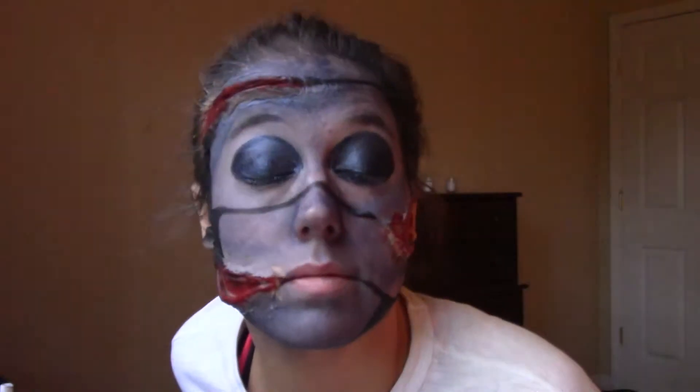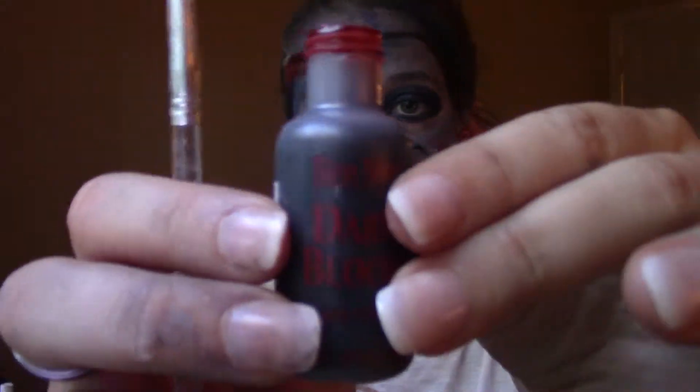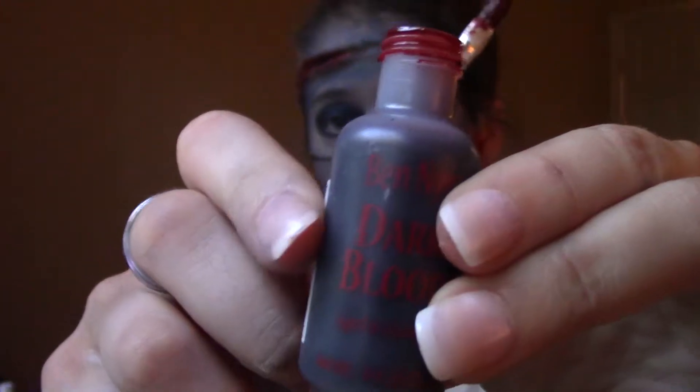So now I have two alien eyeballs on. Once that dries, I'm going to go in with a little liner just to over-dramatize them. Now we're back with the Ben Nye Dark Blood — we're going to put it in all these little spaces to make it look chopped up even more.